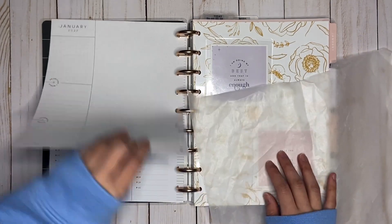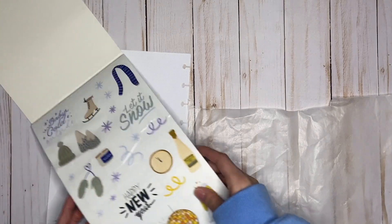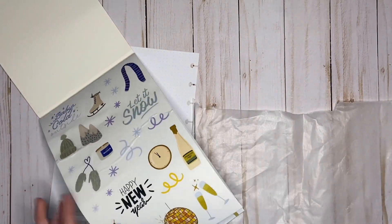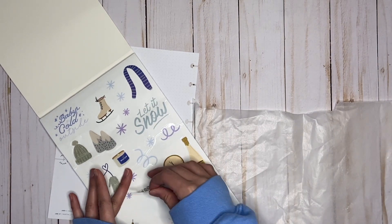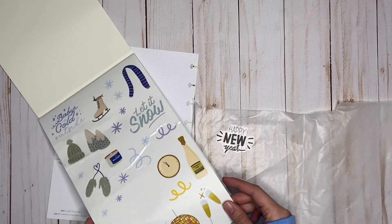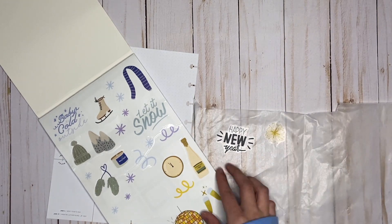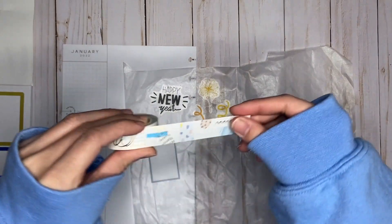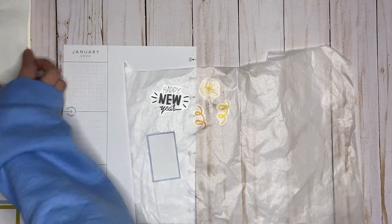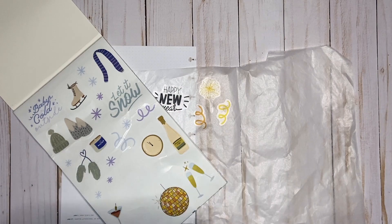I have some wax paper, and I'm going to pull my page out and start grabbing the ones I want. I like the quotes — I think I'm going to use some of the New Year's ones too, because I didn't get a chance to use those. I also have some decorative washi that I think kind of matches with the stickers, so I'm going to use some of this.